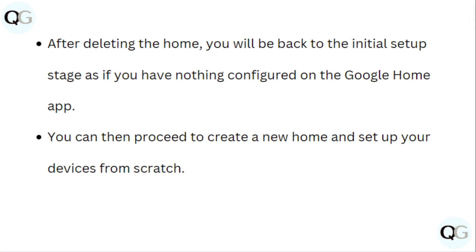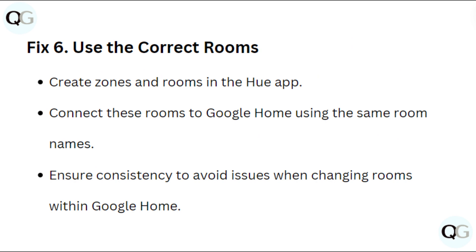Fix 6: Use the correct home rooms. You can proceed to create a new home and set up your device from scratch. Create zones and rooms in the Hue app and connect these rooms to Google Home using the same room names. Ensure consistency to avoid issues when changing rooms within Google Home.